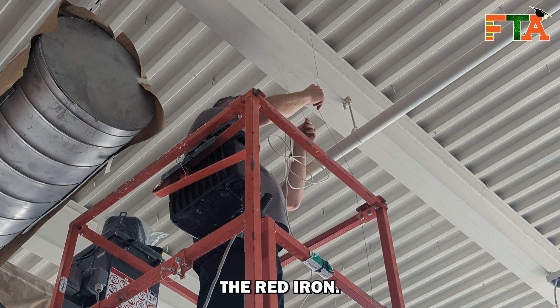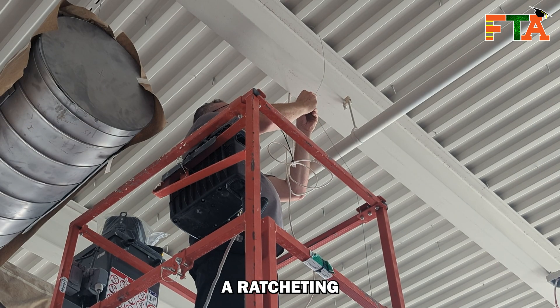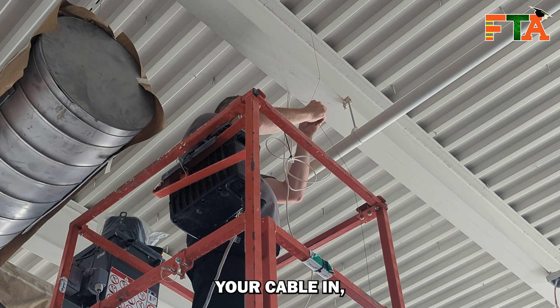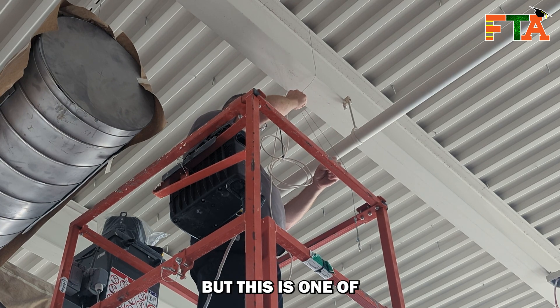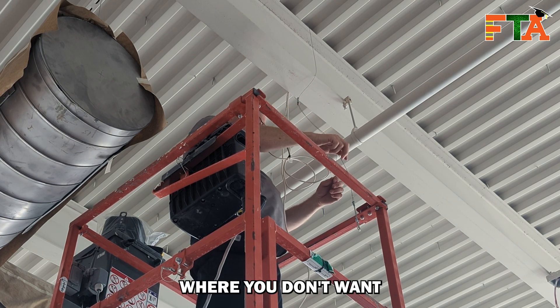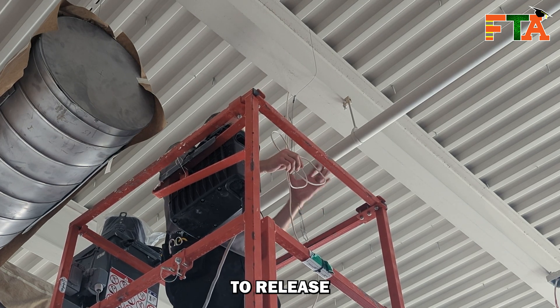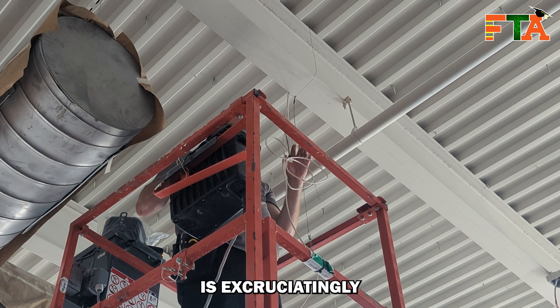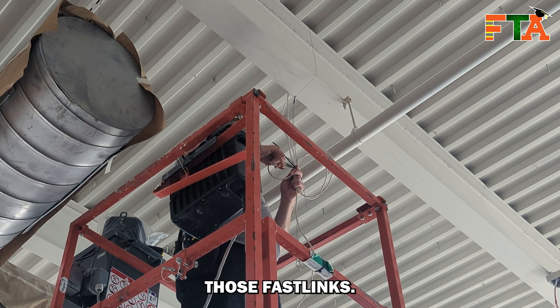At this point I'm just getting the cable over the red iron and here is what the Fastlinks look like. There are entry points on both sides and it's kind of like a ratcheting piece of equipment — once you put your cable in, the more you pull it the tighter it gets. But this is one of those things where you don't want to over-tighten, because getting those to release is excruciatingly difficult. So you've got to be really careful not to over-tighten those Fastlinks.